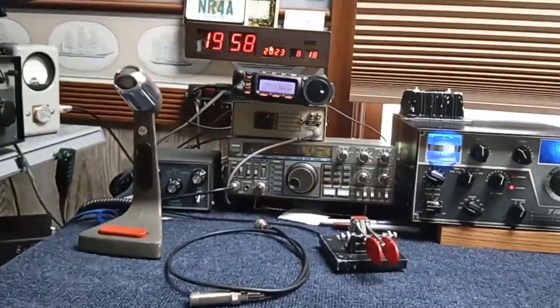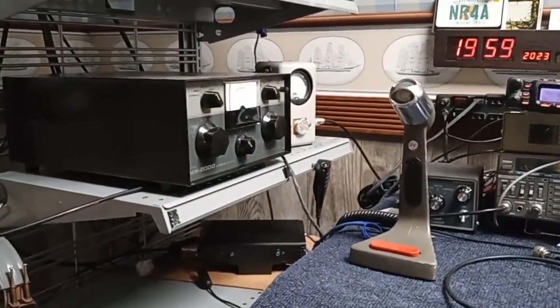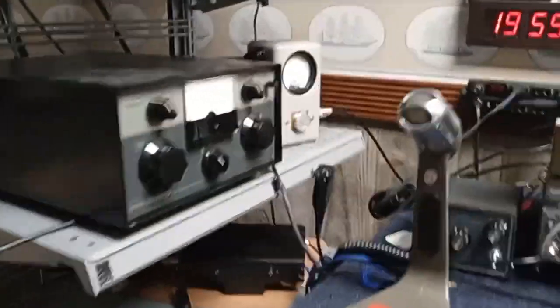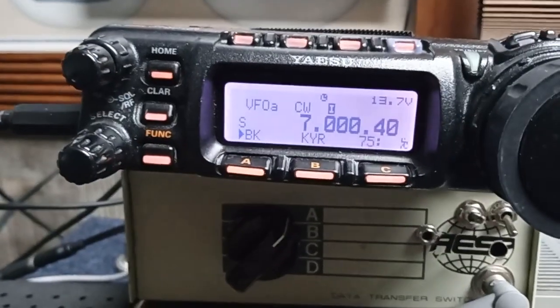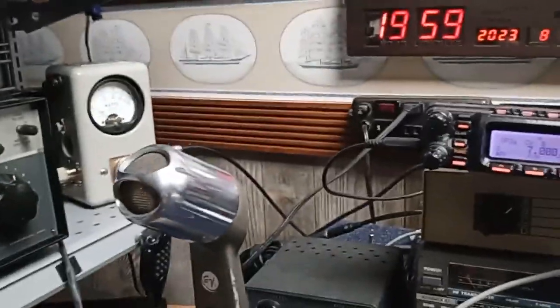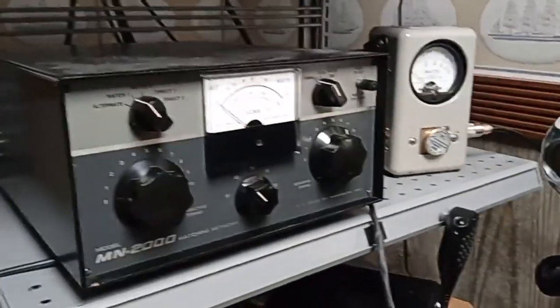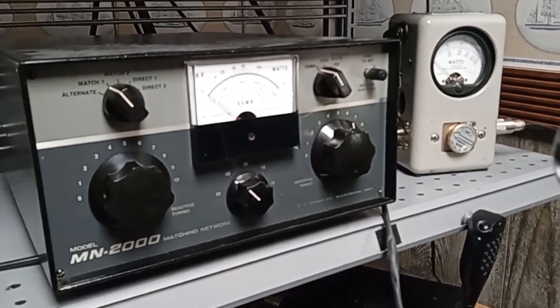It's K-BYP in the ham shack on a hot day outside. Got the YASU fired up and the Drake MN2000 matching network totally restored. With the matching network going to an 80 meter thin low wire dipole and the YASU on 40 meters CW, I'm going to show you something I've never seen before — proof of what happens when the SWR meter at the matching network appears to show a good SWR.